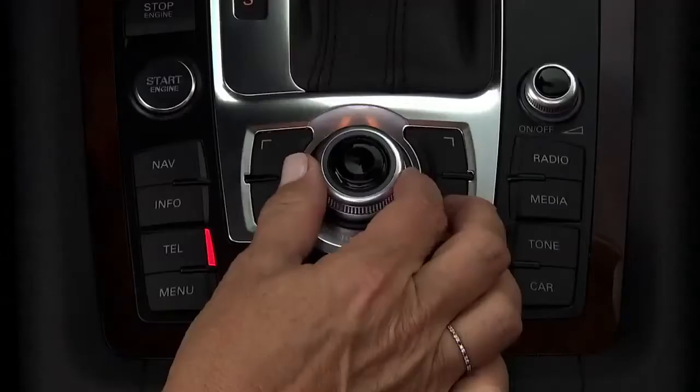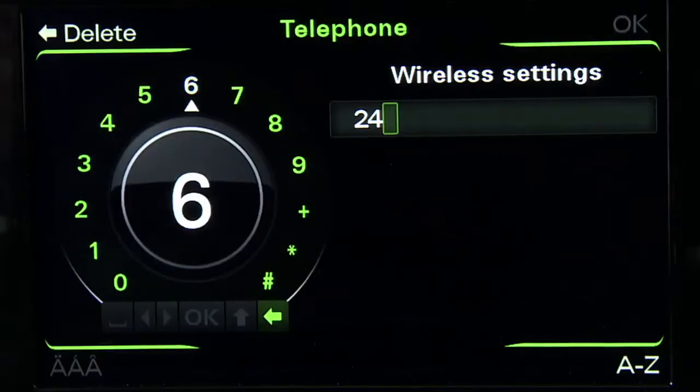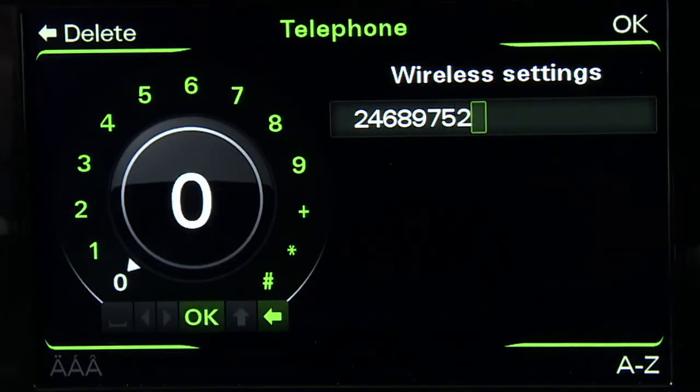Most devices will use encryption type WPA2. Select password. Using the control knob, create a password at least eight characters long. It can be a combination of letters and numbers. Once entered, select OK.